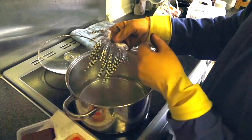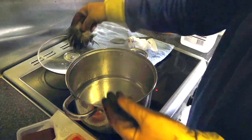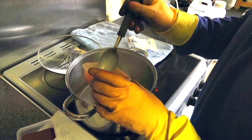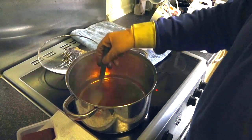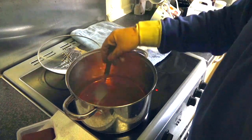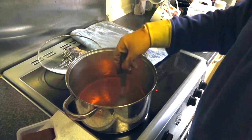First thing we do, obviously I've washed the junglecock, just make sure the feathers are wet, and then I'm going to add in a tiny bit of the hot orange dye into this, just come to the boil of the water. You don't need much for that small patch, just make sure it's actually dissolved.